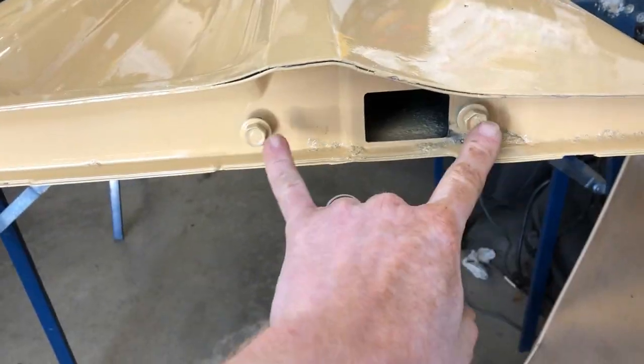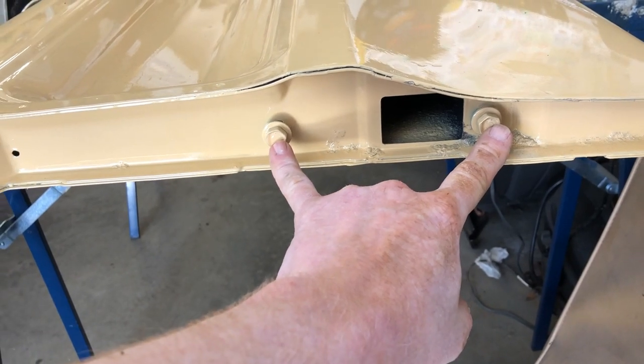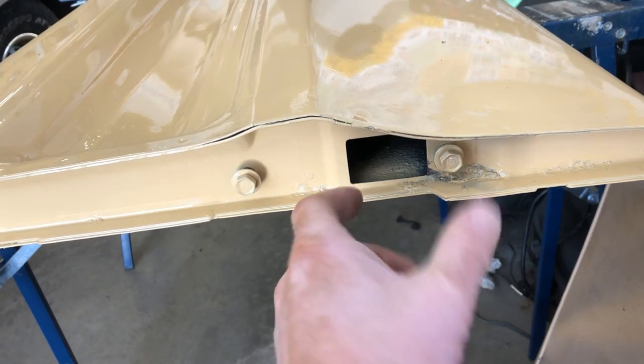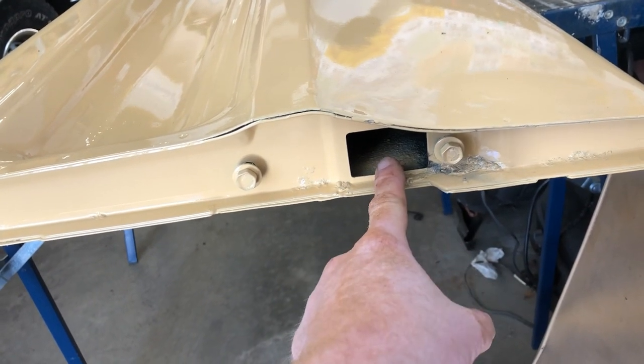Take these two half-inch bolts right here on either end — that removes, or at least loosens up, the hardware that latches on the side.